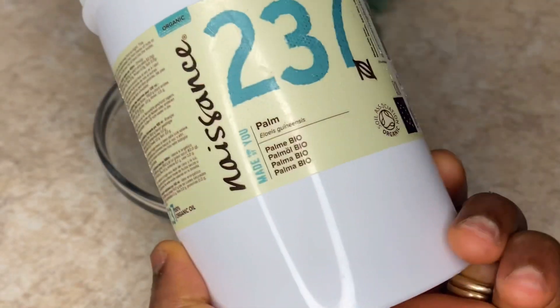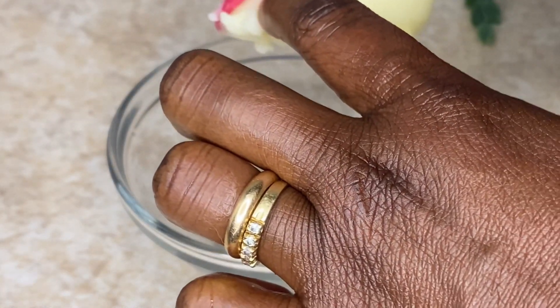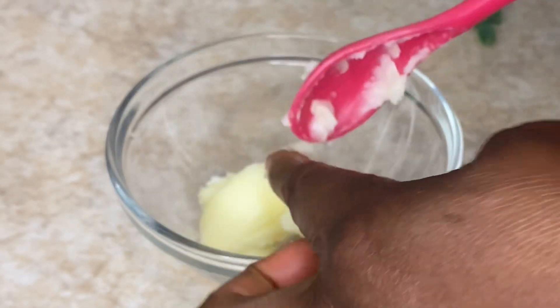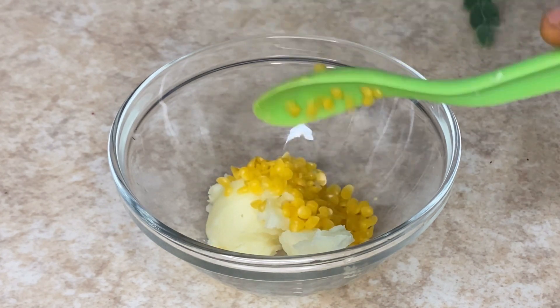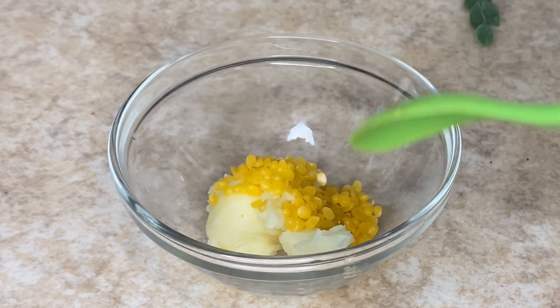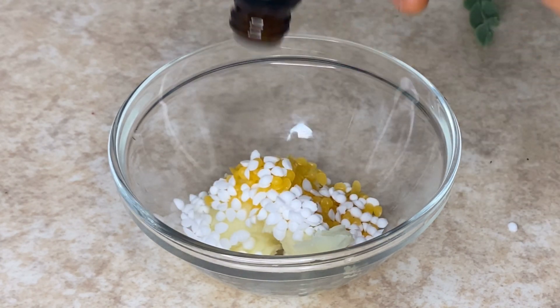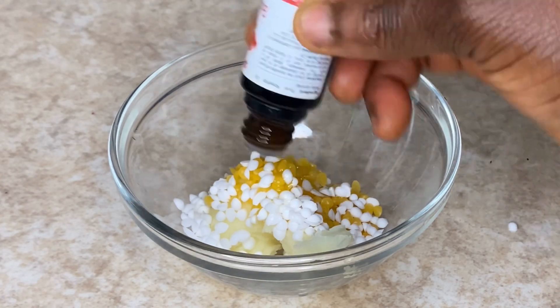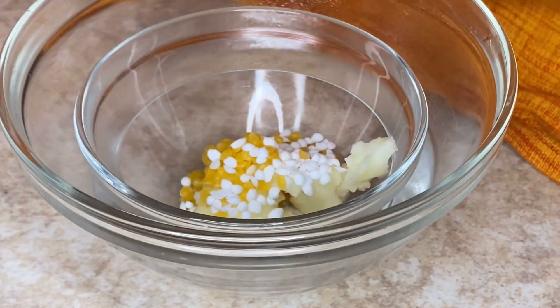Now I'm coming in with my palm oil butter — I love palm oil butter. I'll link where you can get this. I also added my beeswax and my emulsifier — I'm adding emulsifier because there is glycerin in the formula. I also added my rosehip oil, which is also an antioxidant, along with vitamin E. Then I cover it to let it sit.